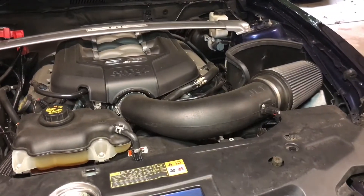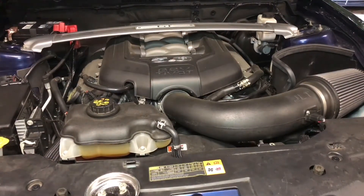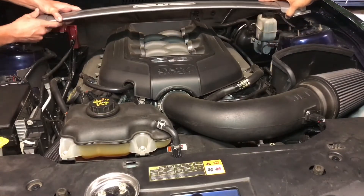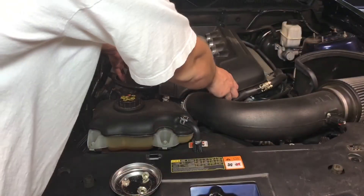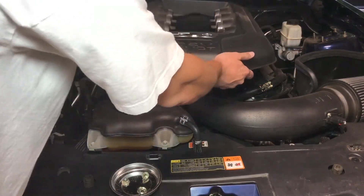So now we're just gonna lift that off. It's gonna be best if you have a friend to help you because it is kind of awkward how it's set on this. Next we're gonna remove the engine cover right here and it should just pry off that easy.